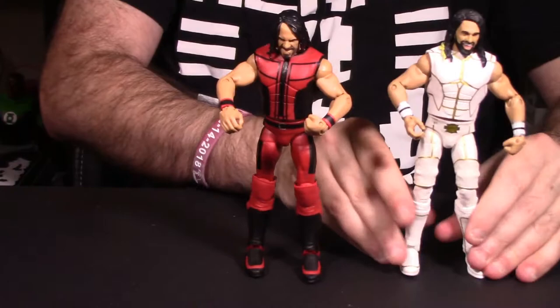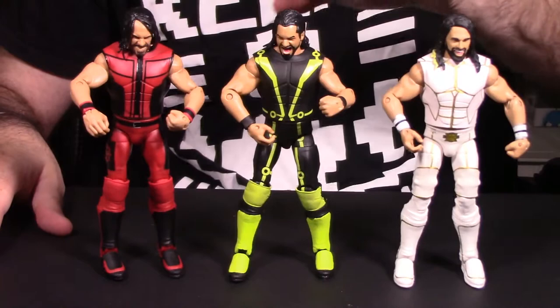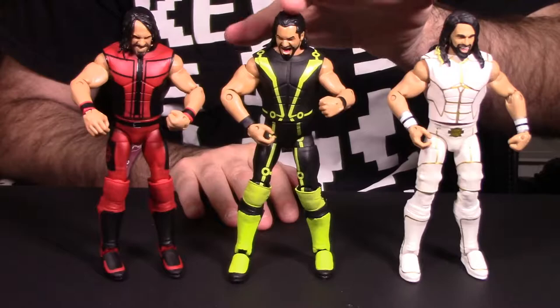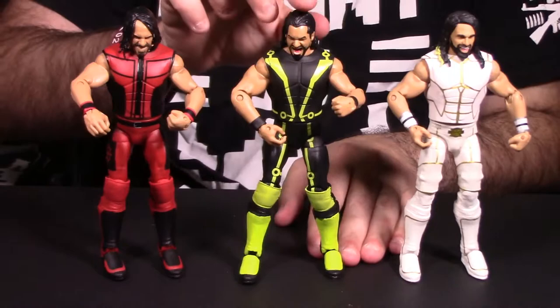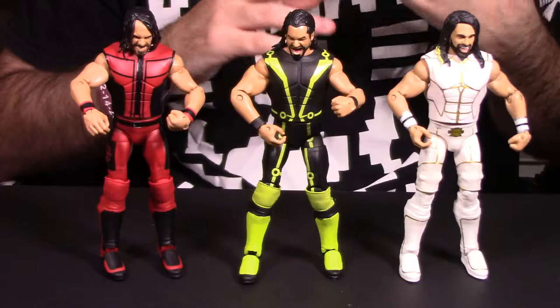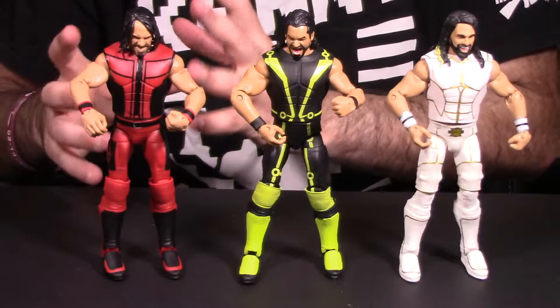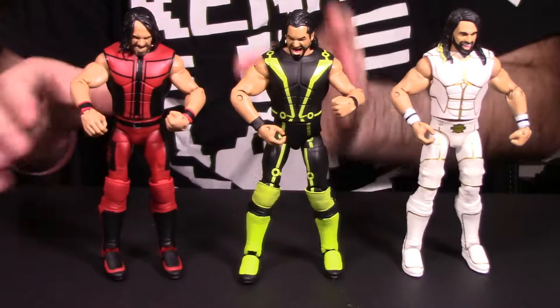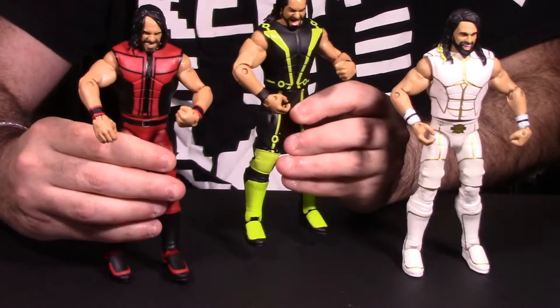Now let's bring in the other Seth Rollins figures for comparison. Here is the 2015 SummerSlam Seth Rollins and the 2016 SummerSlam Seth Rollins — so we have all three years: 2015, 2016, and 2017. I don't know why Mattel didn't use the 2016 head sculpt on this figure — that to me is a huge misstep. That 2016 head sculpt trumps all three figures. It looks just like Seth Rollins; they used face scanning technology. The Burn It Down one doesn't look traditionally like Seth Rollins compared to the 2016 version. If they had duplicated that head and put it on this body, I think this would have been really, really good.